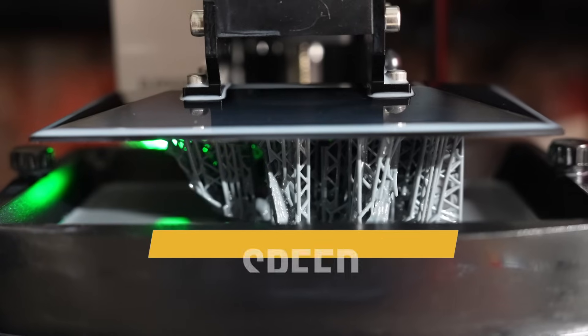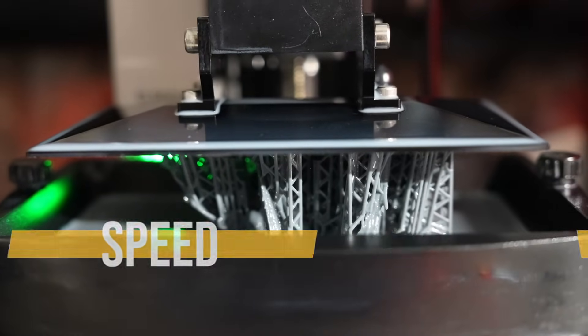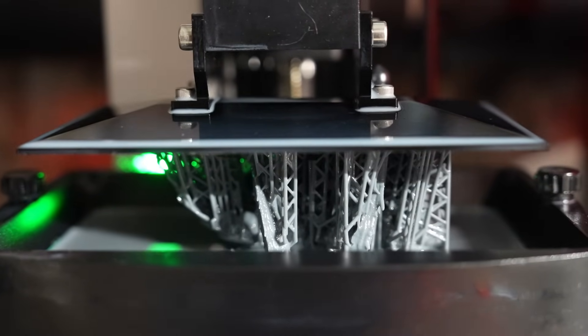Elegoo says that this printer will print at about 150 millimeters per hour, but that's with the specialized and not-included ACF release liner on the bed, and with the rapid standard resin, which is not available yet. So 150 millimeters per hour is available only in thought.